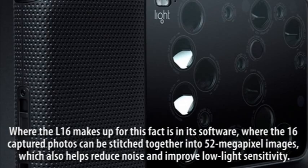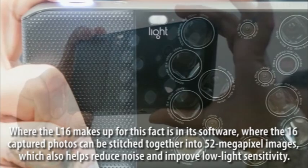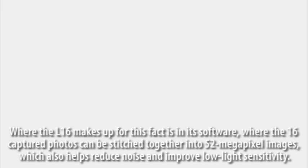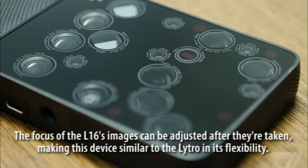Where the L16 makes up for this is in its software, where the 16 captured photos can be stitched together into 52-megapixel images, which also helps reduce noise and improve low-light sensitivity. The focus of the L16's images can also be adjusted after they are taken, making this device similar to the Lytro in its flexibility.